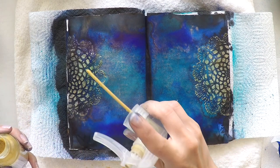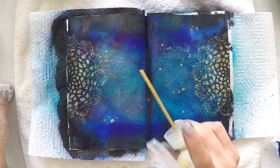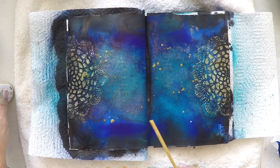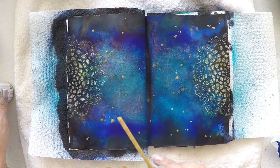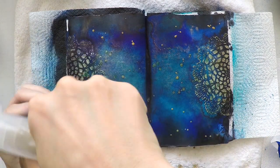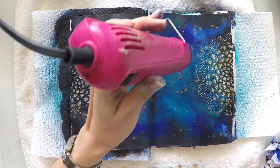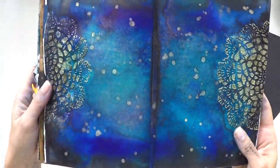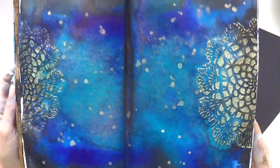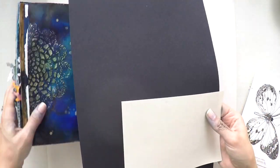I decided to splash my gold instead of spraying it so that I have nice splatters of gold. Again I prefer to use my heat gun to dry them. And here is the final result — I even like it more now with all the splatters of gold.